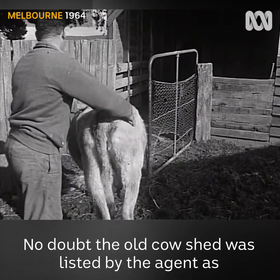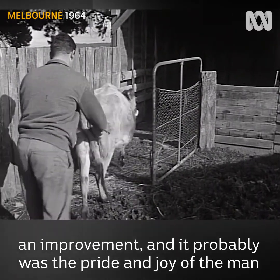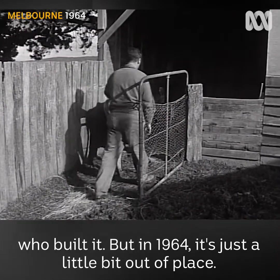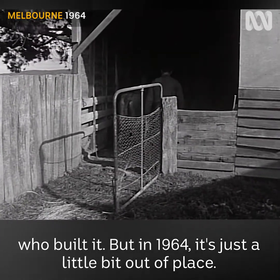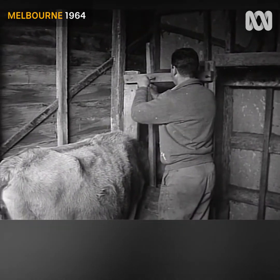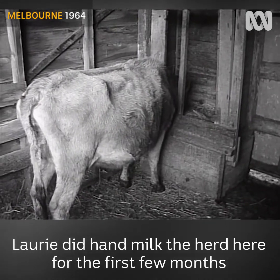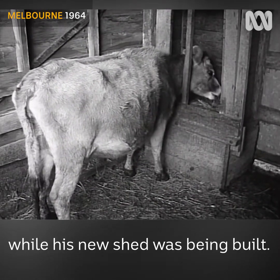No doubt the old cow shed was listed by the agent as an improvement, and it probably was the pride and joy of the man who built it, but in 1964 it's just a little bit out of place. Laurie did hand milk the herd here for the first few months while his new shed was being built.